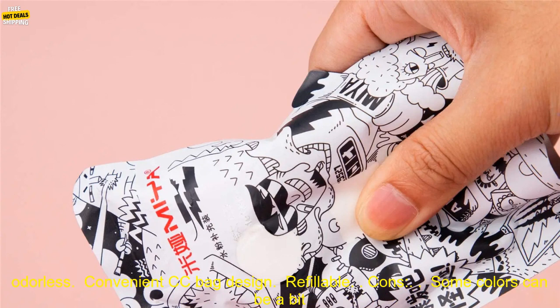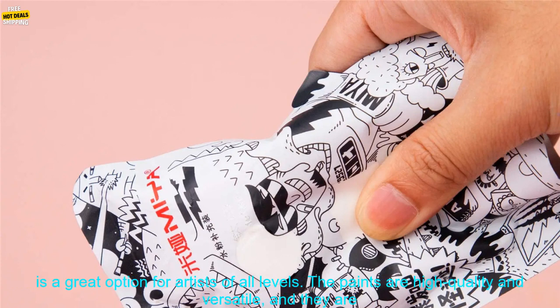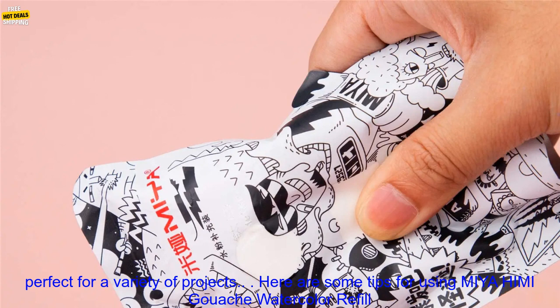Here are some of the pros and cons of the Miahimi Gouache Watercolor Refill Paint. Pros: high-quality pigments that are light-fast and fade-resistant, non-toxic and odorless, convenient CC bag design, and refillable. Cons: some colors can be a bit muddy, and the paints can be a bit expensive.